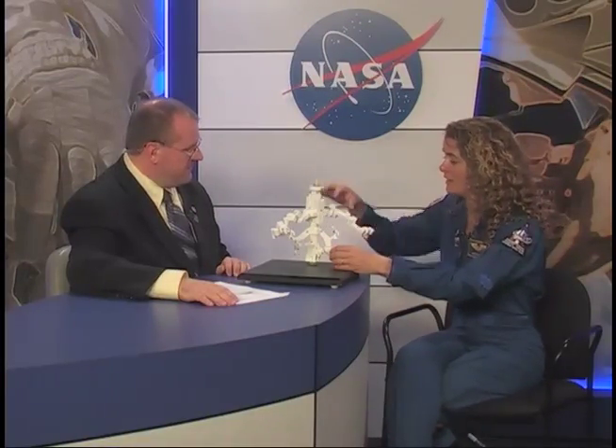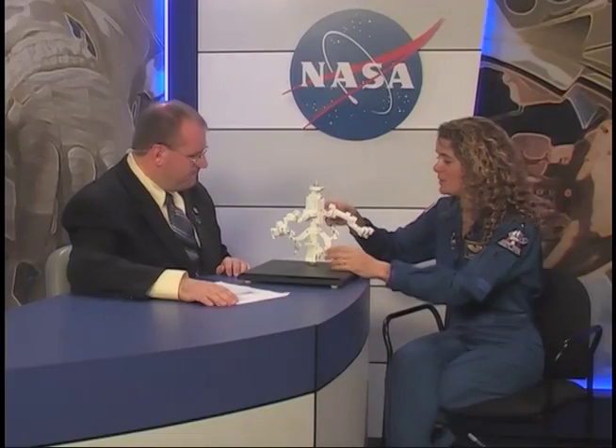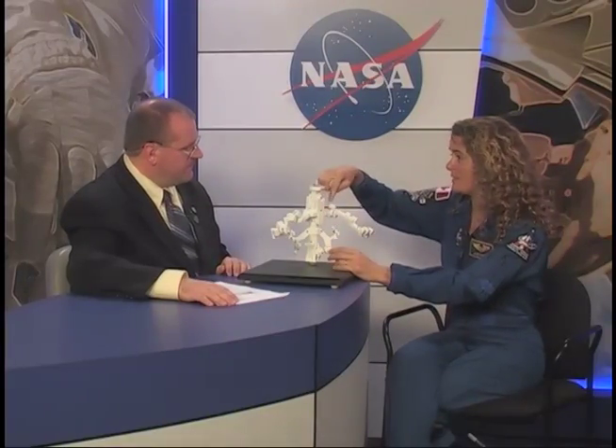That's going to be quite impressive to see. The arms are on the side. They will be picked up by Canadarm2, which is the robotic arm of the space station, and they will be assembled and connected by the astronaut.